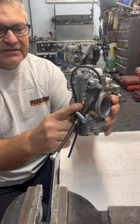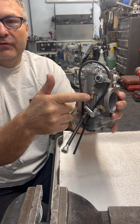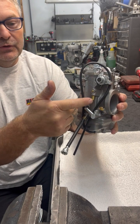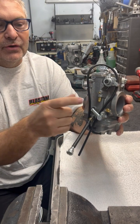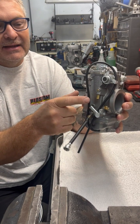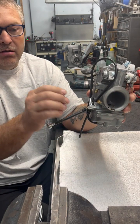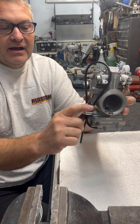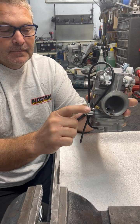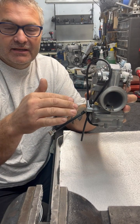This right here is just an overflow. What this overflow indicates: if you have fuel pouring out of this one, that's going to indicate that your needle and seat is bad and needs to be cleaned or replaced. Right next to the overflow you have the air mixture screw, which regulates air — screwing it in the carburetor gets fatter, screwing it out it gets leaner. This basically affects your low idle circuit.